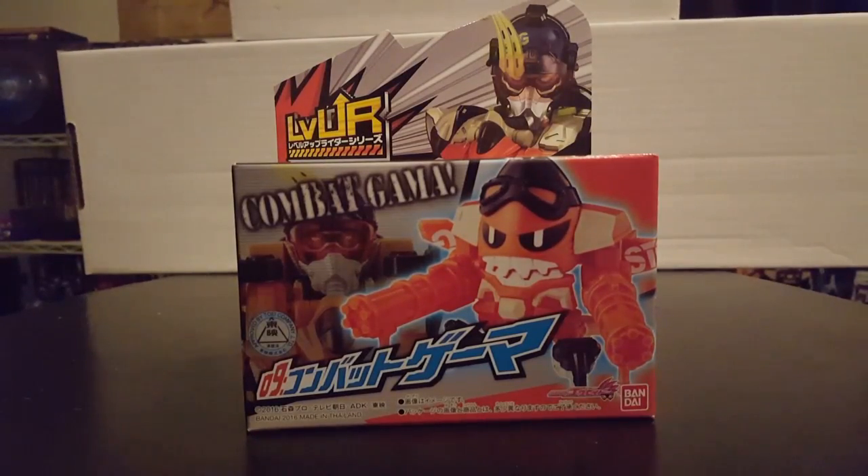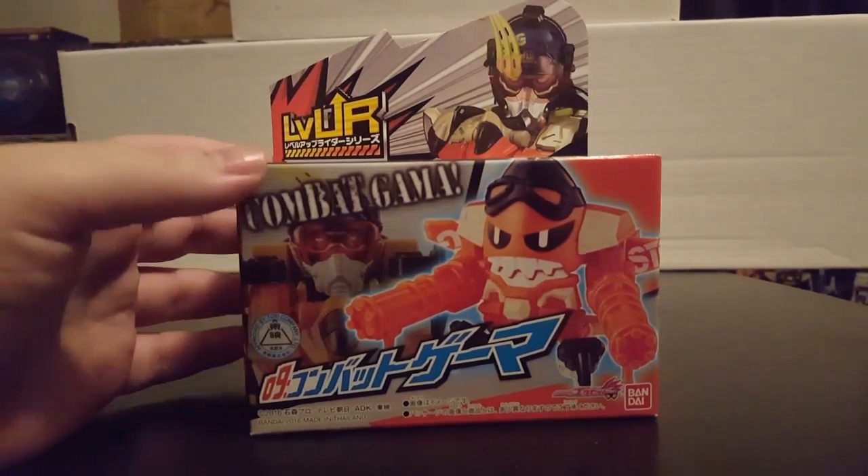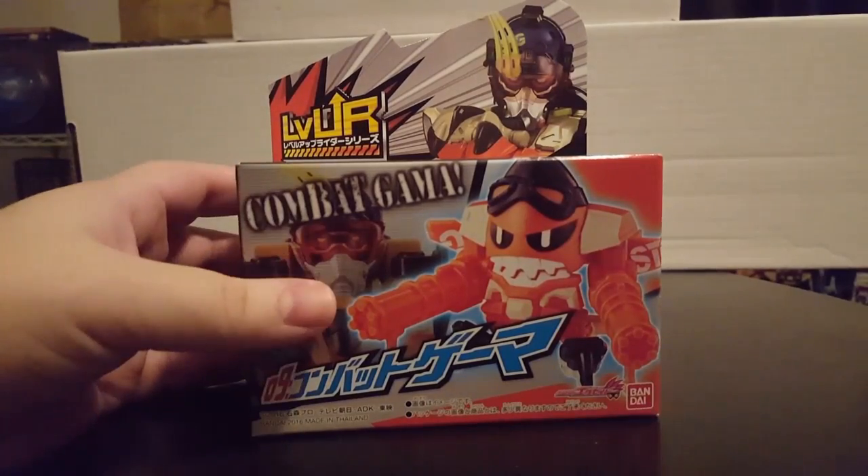Hi-di-ho neighbors, Radio Goji here, and welcome to Squeeze the World Toys. Today we're going to be continuing the Kamen Rider XA Level Up Rider series with entry number 9, Combat Gamer.